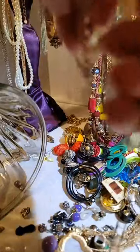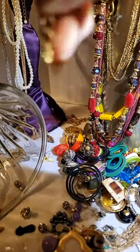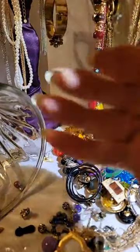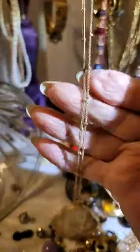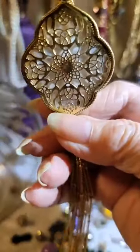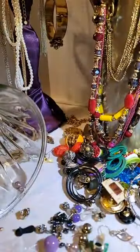It's really pretty, especially when the light hits it.